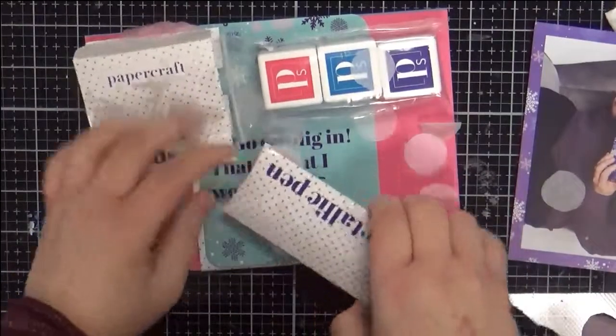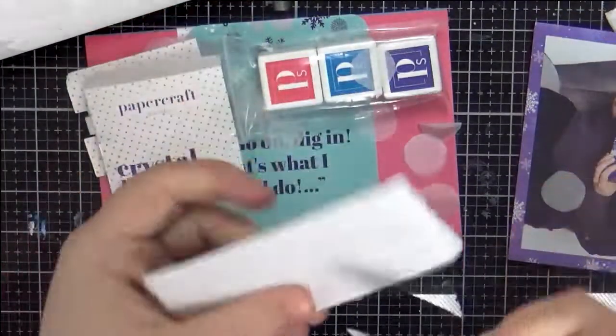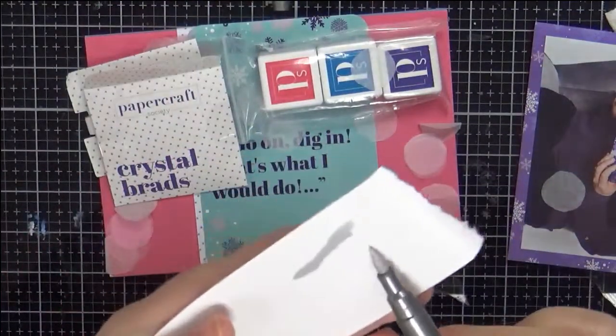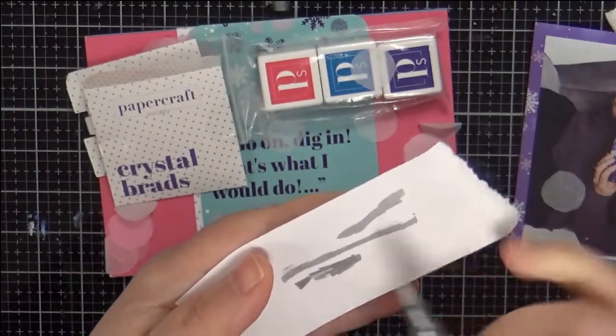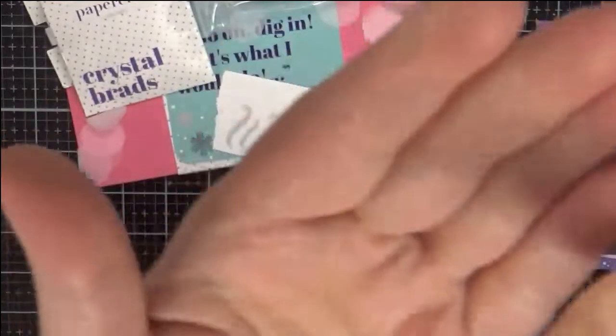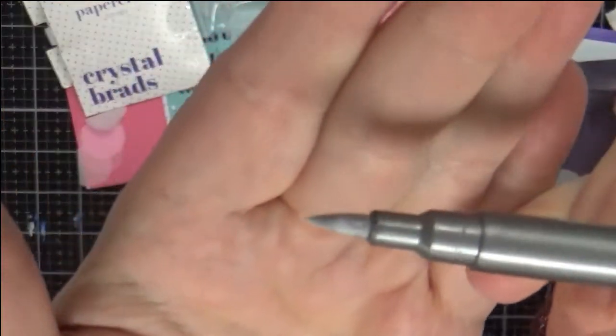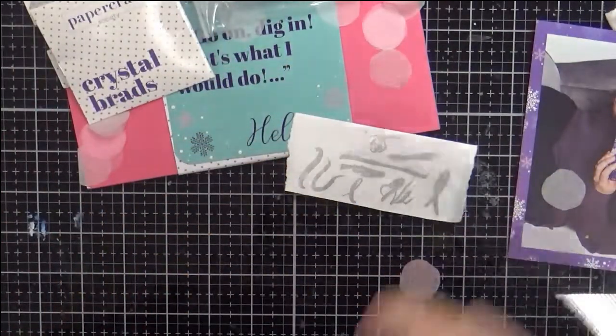So this metallic pen — interested to see how that works. That's very shiny and nice. A nice brush tip on that, very nice to write with. A nice little something to add to your stash.